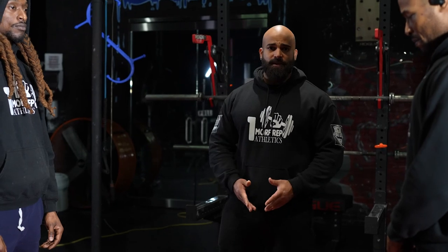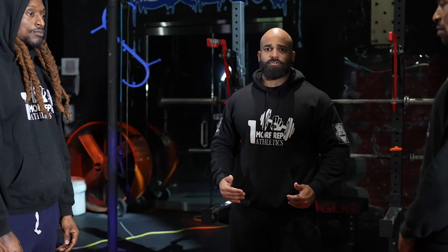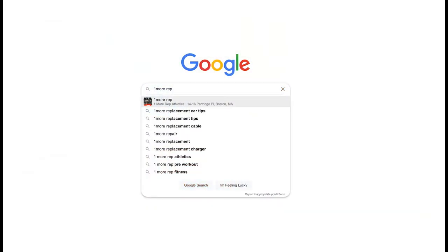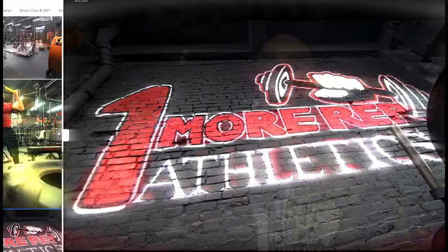The deadlifts, squats, and everything we're doing here — everyone is going to be on each side facing each other. My name is Jose Lora, the owner of One More Rep Athletics, the home of the Hybrid League. The address of the gym is 14 Parches Place in Roxbury. You can check us out right off Dudley in the alley. Google us — you can find us on Google Maps. Type in Roxbury and you'll find us: One More Rep Athletics. We'll be seeing you soon.